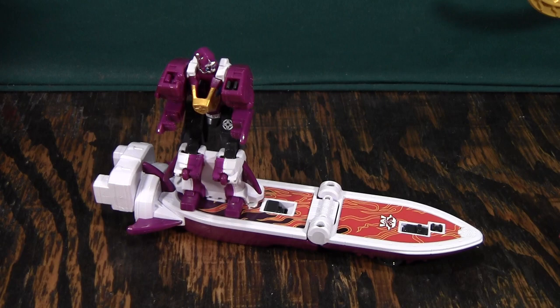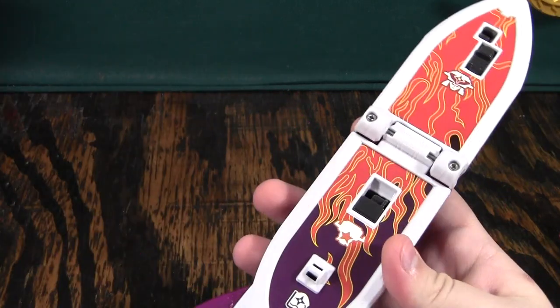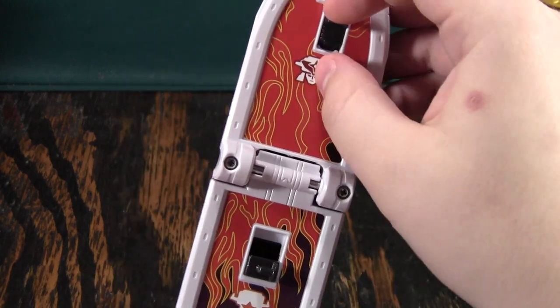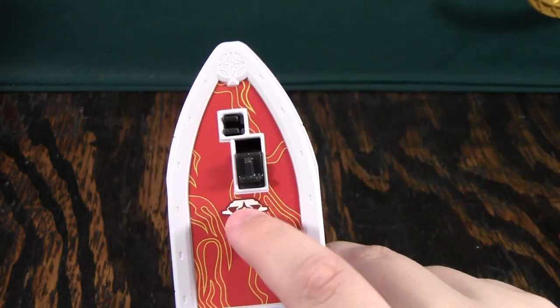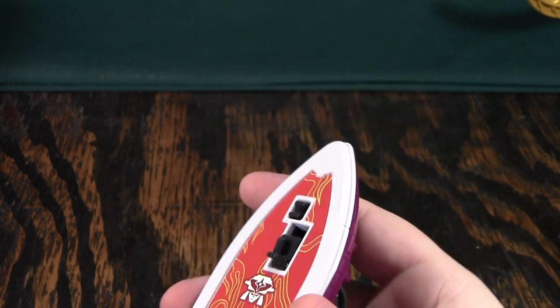It does combine with both Shuri Kenjin and Bison King. So to do that, we'll just separate this out. There are some tabs here so that each of them can ride on the surfboard. This tab right here is for Bison King — you can tell by the head — and this is for Shuri Kenjin — you can tell by the head. So we'll start off with Shuri Kenjin and leave that one out.